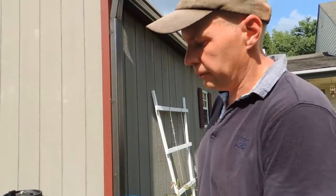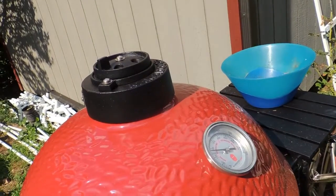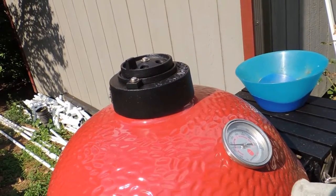We maintain our temperature around 450 to 500 degrees.